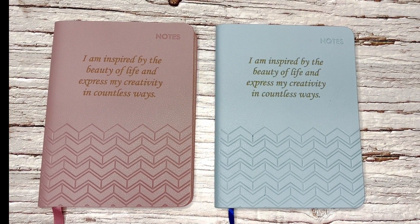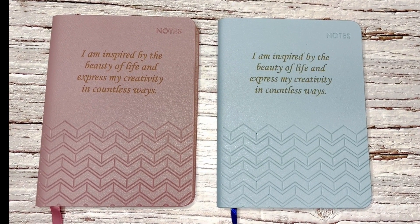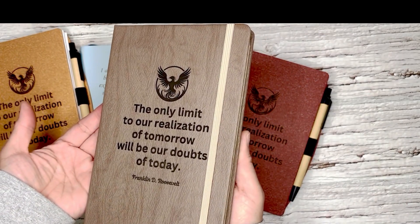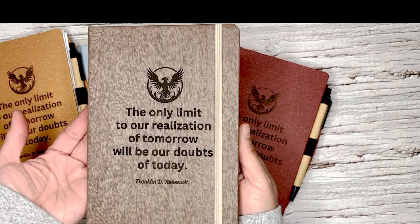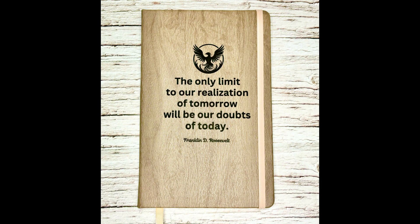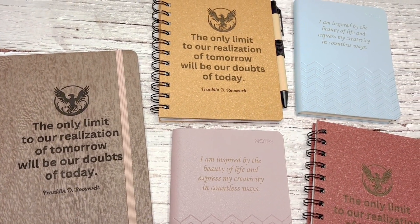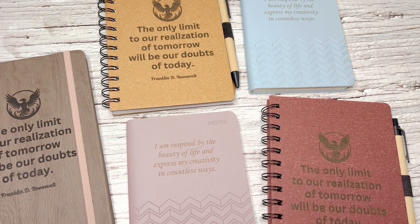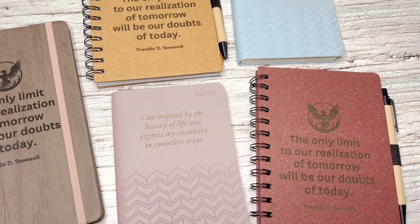So there you go, everyone. Thank you so much for hanging out with me today. I had a blast showing you what I made with the xTool F1 laser engraver. Turning these plain notebooks into something special with these engraved quotes was super fun. Let me know what you think! And if you like what you saw, do not forget to hit that like button and please subscribe for more cool projects in the future.